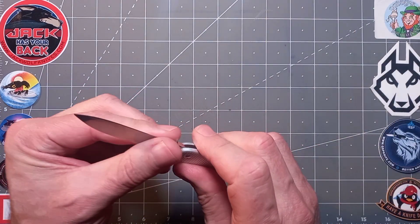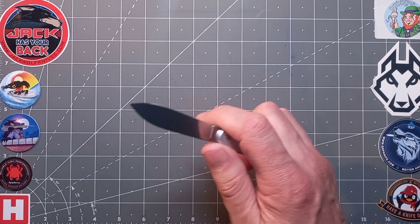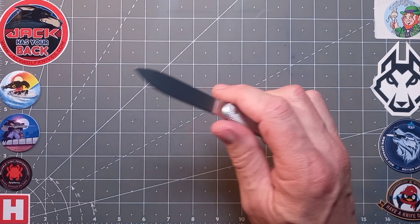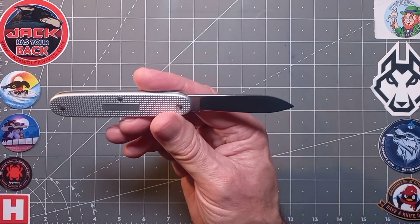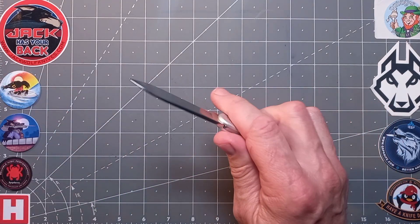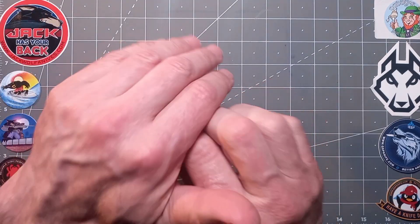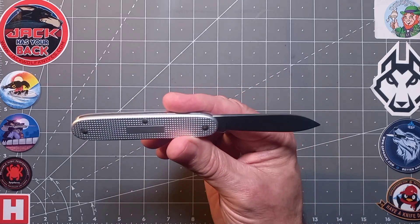The steel on this is X55 CrMoV14, which is a good budget steel, similar to 12C27 from Sandvik in Sweden. It's going to be pretty easy to maintain and it keeps a reasonable edge — great for EDC. Mirror finish, of course, which helps inhibit rust, especially in the northern hemisphere in a temperate or damp environment like the UK. Nice slick action, a really good positive stop — it breaks at a five and pulls at a five, as engineered by Victorinox.